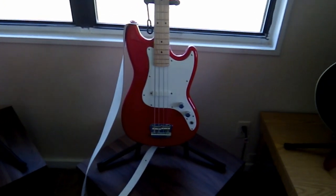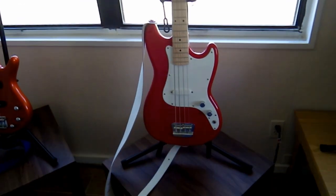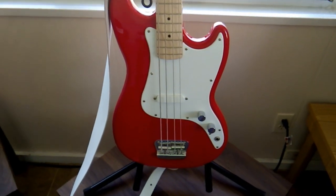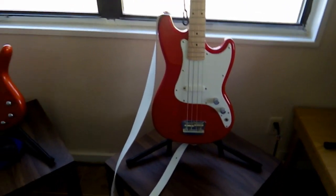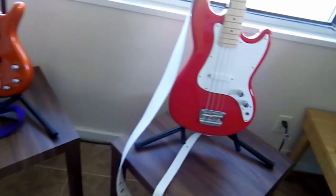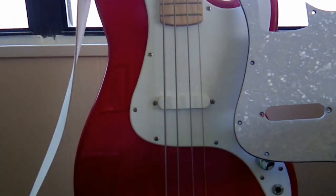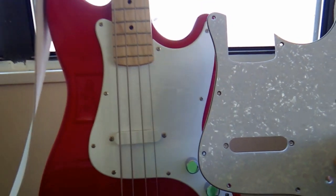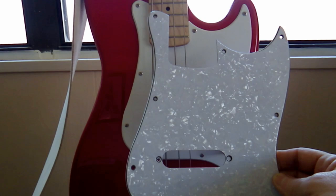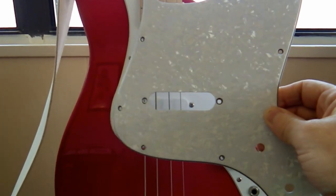Hello boys and girls, just a real quickie video here of my new Squier Bronco. As you can see, it's red with the white pickguard, and I really wanted to show off the new custom pickguard that I bought for it. You can see the difference between the plain white and what this is called the pearloid white.